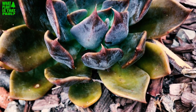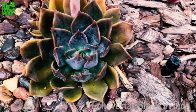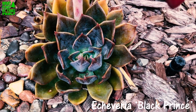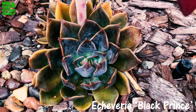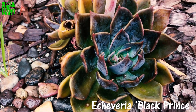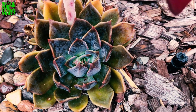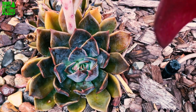On this episode of 'What Plant Is That Paul,' we're going to talk about Echeveria Black Prince. It's a crossbreed between Echeveria shaviana and Echeveria affinis. Some people call it Black Hens and Chicks.